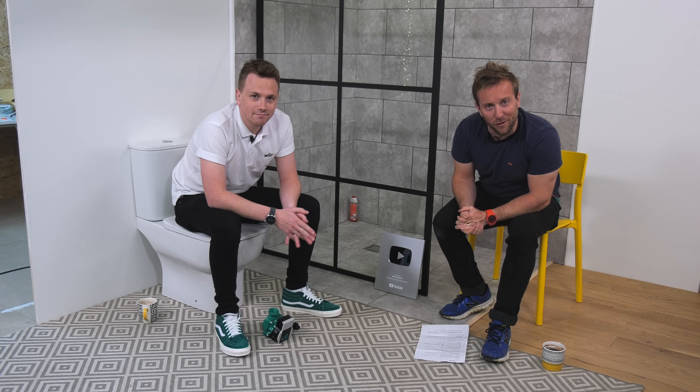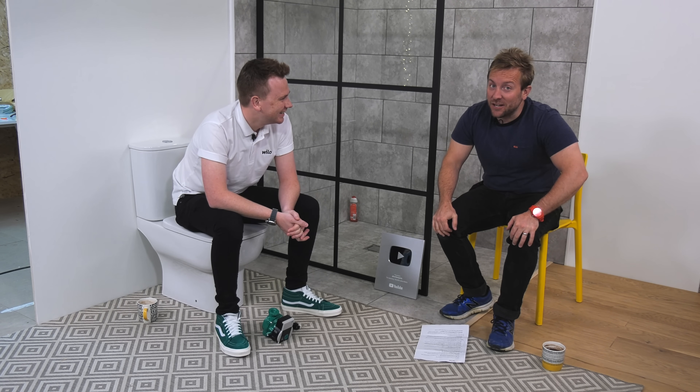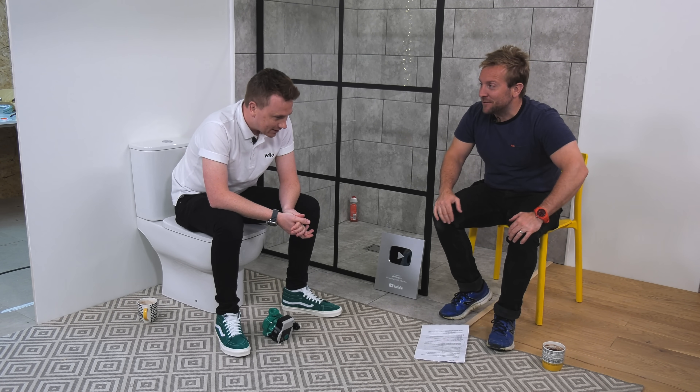Right then guys, welcome to this very brief Plumber Parts video today. I've got my friend Morgan from Velo here. Say hello Morgan. Morgan's actually German, so just say it in your German native tongue.